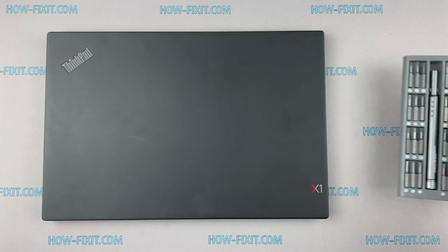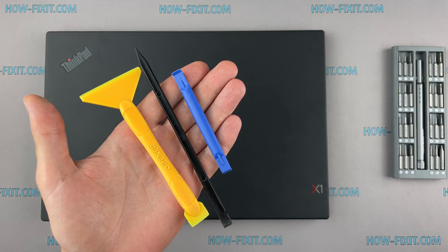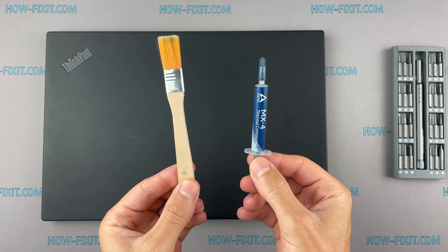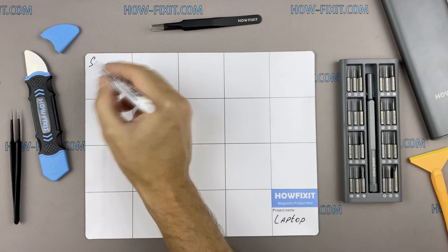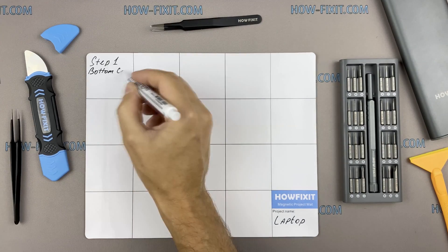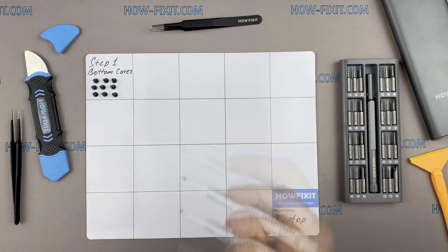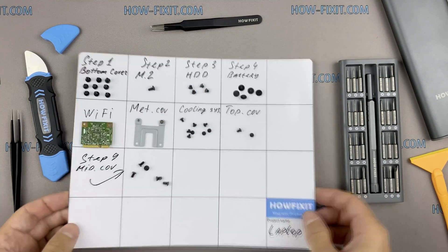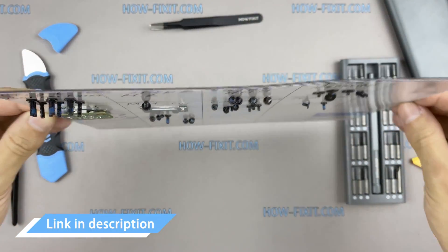To disassemble you will need the next tools: Philips One screwdriver, plastic tool, tweezers, aesthetic brush, thermal grease. Also, I recommend using a magnetic mat in the repair process and laying out each screw step by step during disassembly, which is especially useful in case of this laptop — it is very important not to confuse them during assembly. In the description I highlight a link where to buy all necessary tools.